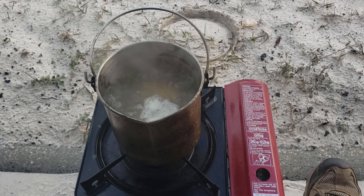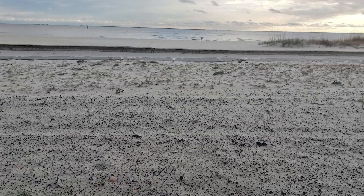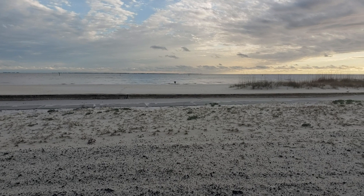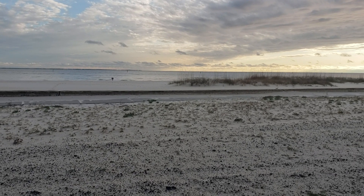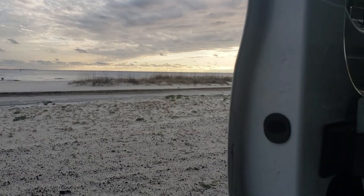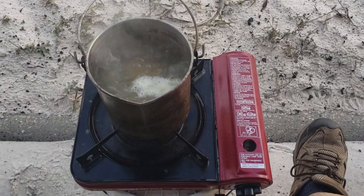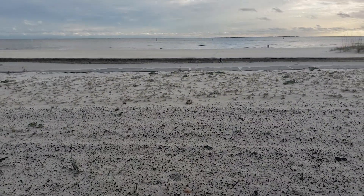Having a little beachside dinner. The weather's actually clearing up — it's been raining for the last two days. I'm here beside the van. There's the beach, there's the water.